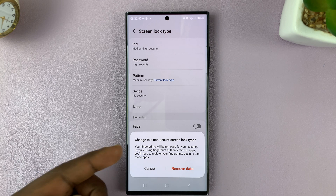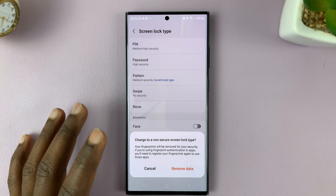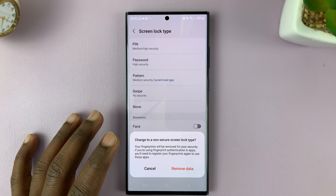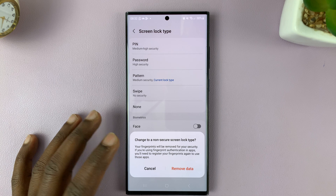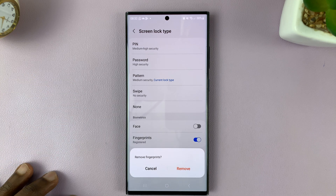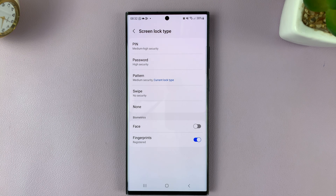It's going to ask you to change to a non-secure screen lock type. Your fingerprints will be removed for your security. If you're using fingerprint authentication in apps, you'll need to register your fingerprint again to use those apps in future. Go ahead and tap on Remove Data — unfortunately, we'll have to remove the fingerprints as well.